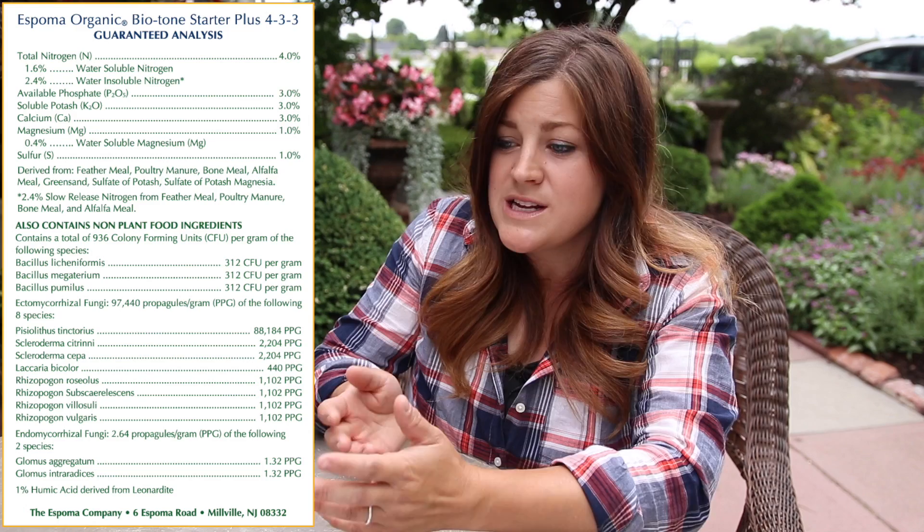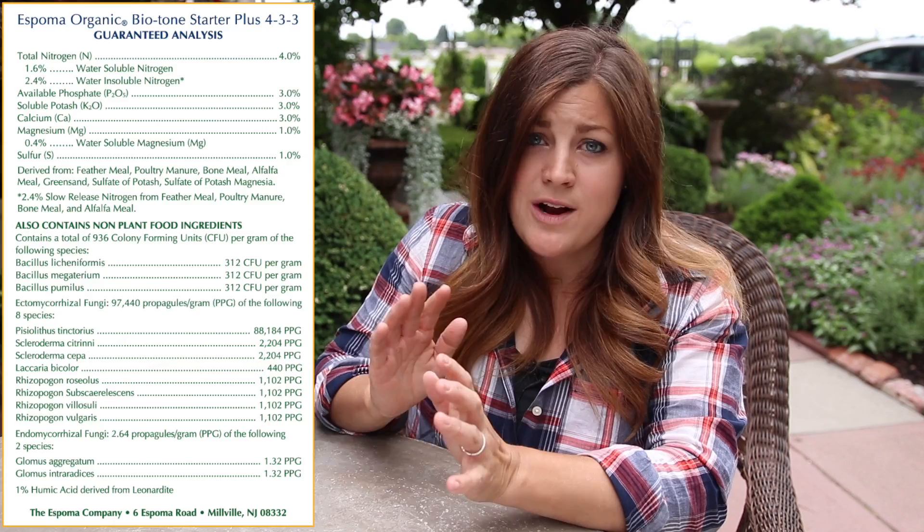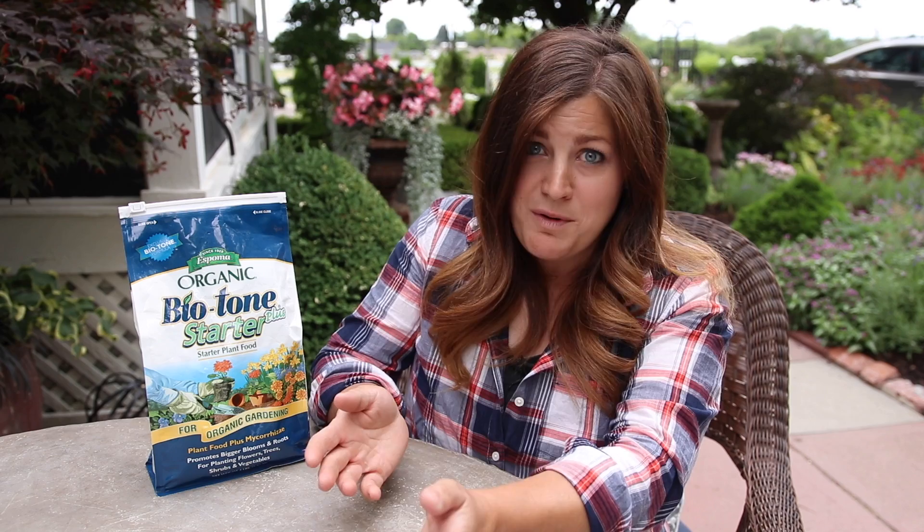Question number one: what makes Biotone a good starter fertilizer? We'll throw an ingredient list up on the screen if you want to check that out. There are things I like to look for — percentages of nitrogen, potash, phosphorus, calcium, and other things. I also like to see what my fertilizer has been derived from, and there are usually other things on that list that don't make a lot of sense to most of us. What I like best about this starter fertilizer is that it has a lot of microbes and mycorrhizae in it.